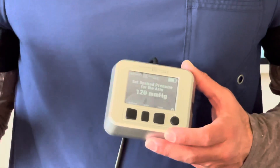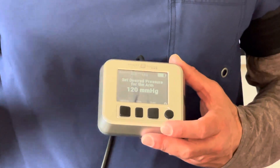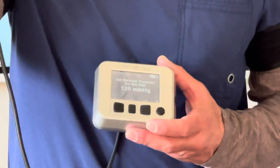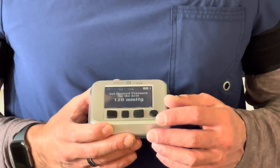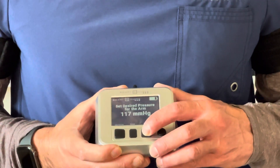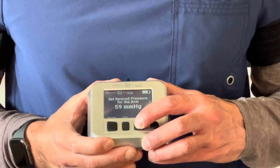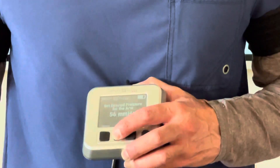I know what my previous limb occlusion pressure was, which was about 180 on my right side. So I want to do 40% of that. 18 times 4 is 56, so I'm going to do 56 millimeters of mercury on that right side. I'm going to reduce this down to 56.